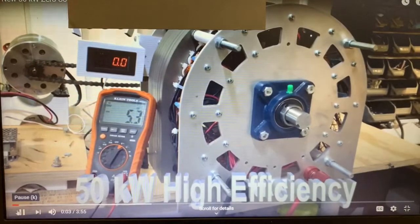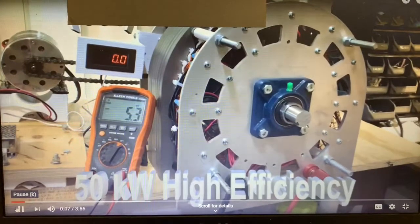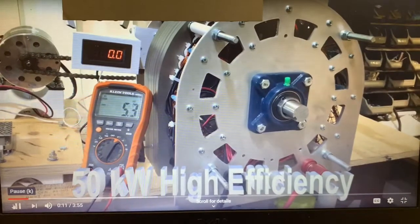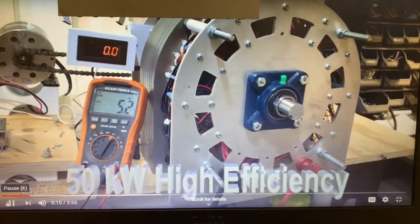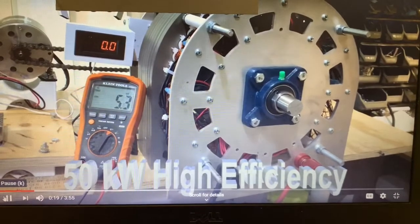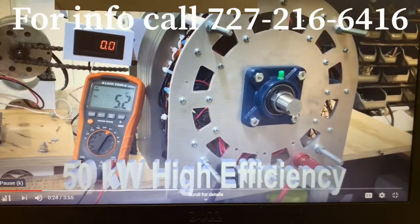This is our newest generator. It's a 50 kilowatt — underrated at that — and it's very large, much larger than anything we've shipped previously. It has four inches of 18,000 steel for the laminations, which increases the efficiency dramatically.